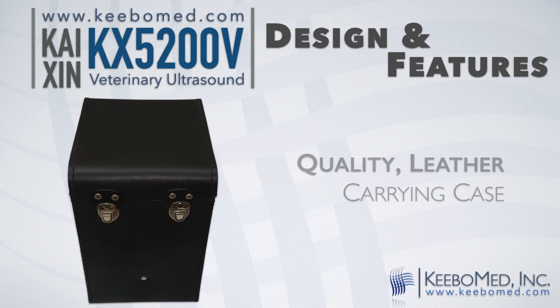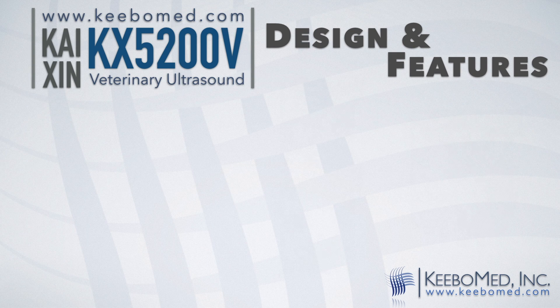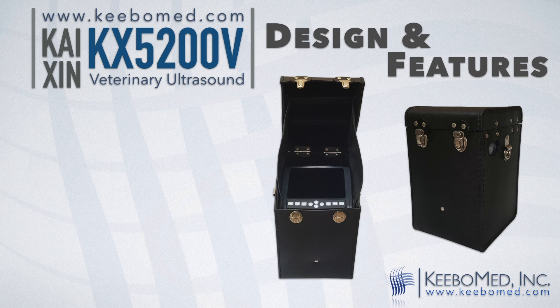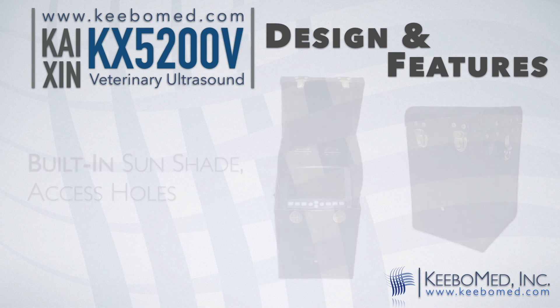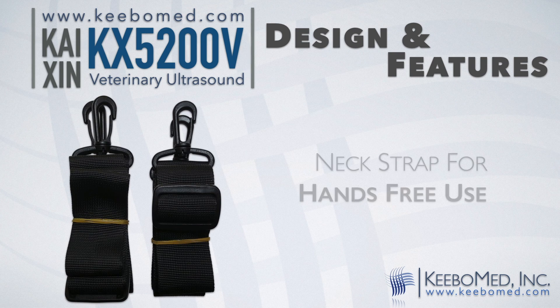It comes in a quality leather case that will hold the ultrasound and all accessories. The KX5200B can be used inside the case. It has a built-in sunshade and access holes for the probe and side ports. A neck strap can also be attached, allowing for hands-free use.